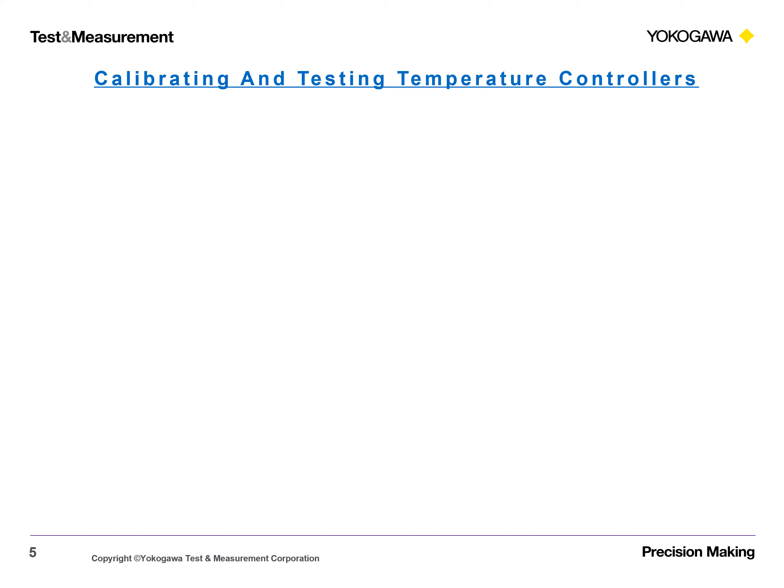Calibrating and Testing Temperature Controllers. Calibration by Temperature Value.